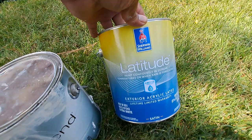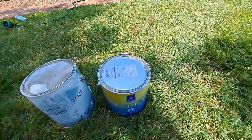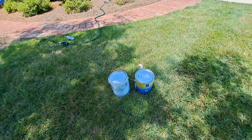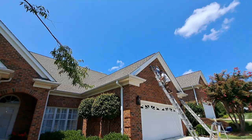For your top coat, you'll want to use Latitude, because it has Climate Flex technology. You can use that from 35 degrees up to 120 degrees Fahrenheit. That is a great choice for all your aluminum fascia boards, because they heat up a lot during the day in the summer and get really hot.